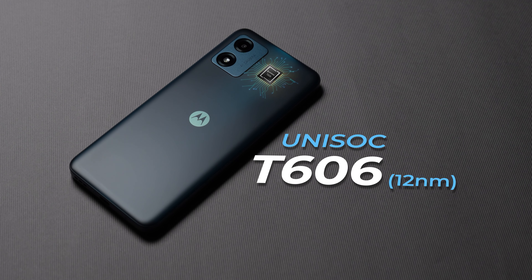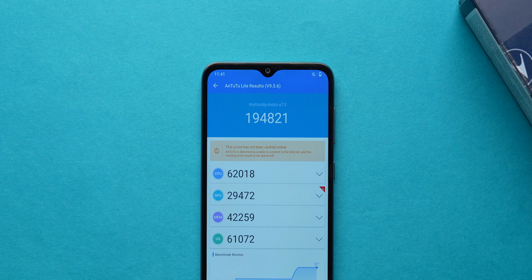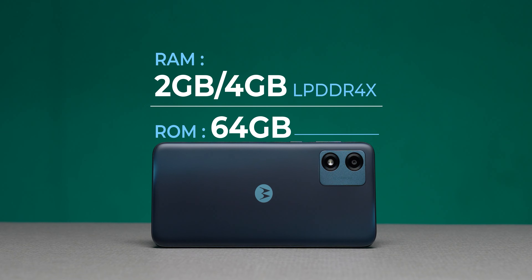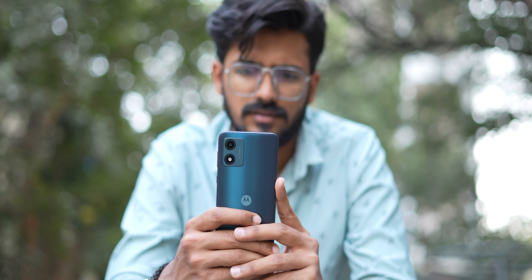The processor is the Unisoc T606. Unisoc is a good budget processor — you also have Snapdragon and MediaTek in this segment. The Unisoc T606 is a 12nm processor, and the Antutu score is close to 2 lakh, which is very good in this price range. RAM variants available are 2GB + 64GB and 4GB + 64GB with LPDDR4X type memory. For gaming, you can play on low-end settings; medium to high graphics like Call of Duty may be a challenge. There is also the Motorola twist-to-torch gesture.